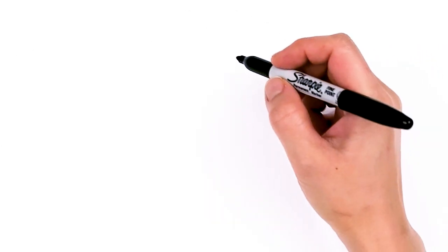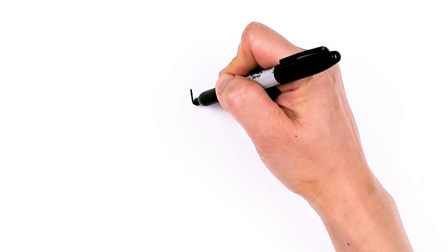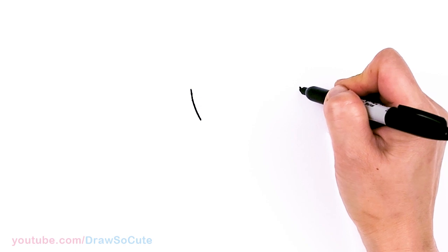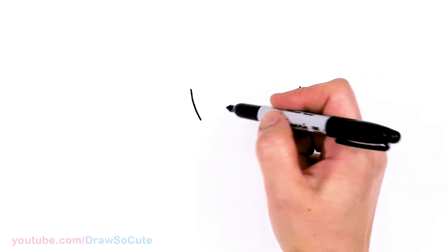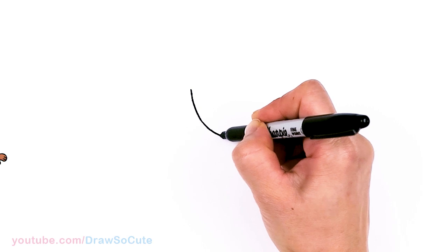To draw this cute doctor, let's start by drawing her face. We're going to come right here and basically draw the bottom of a U. With Dottie, it's going to be a wide U — wider up here. So let's come right across about in this area and connect it at the bottom with a curve.